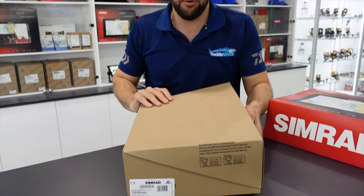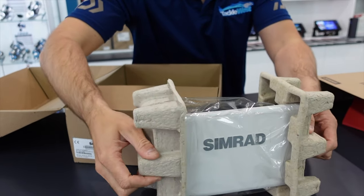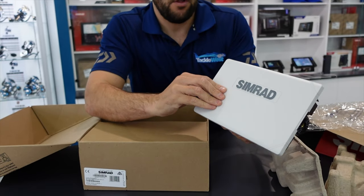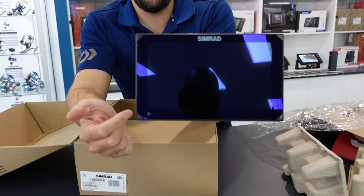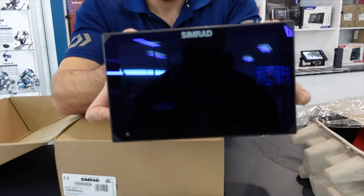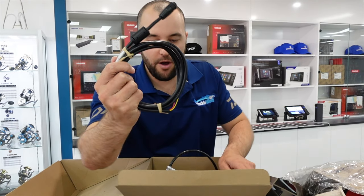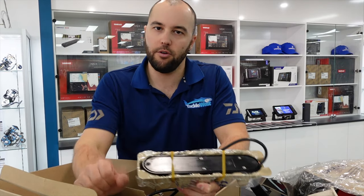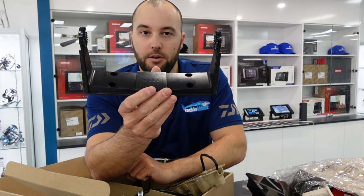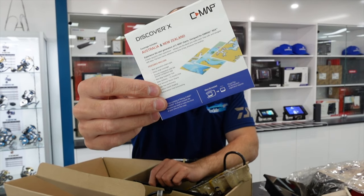I'm going to show you what comes in the box — it's a great new box, like unboxing a pair of shoes. You've got the head unit, perfectly packaged. When you take the cover off, you can see how much actual screen space you get for the physical size of the unit. They come with information manuals, a power cable, and we generally sell these in combos because it works out better value. They come with a 3-in-1 Active Imaging transducer. The unit can also be bracket mounted or flush mounted into your boat — whatever you prefer. And they come with a CMAP Discover X card covering Australia and New Zealand.